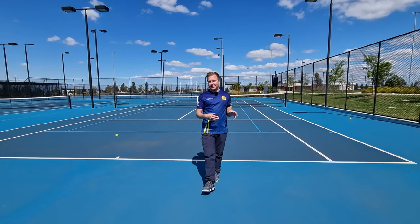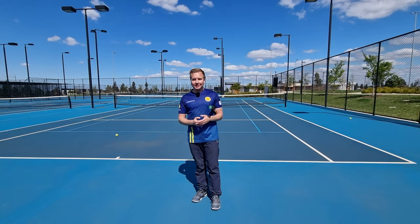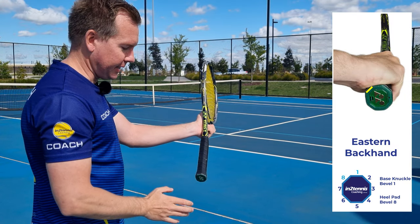So what's your favourite grip? Is it eastern or semi-western on the forehand side? Let me know in the comments below. Now let's look at one-hand backhand grips.